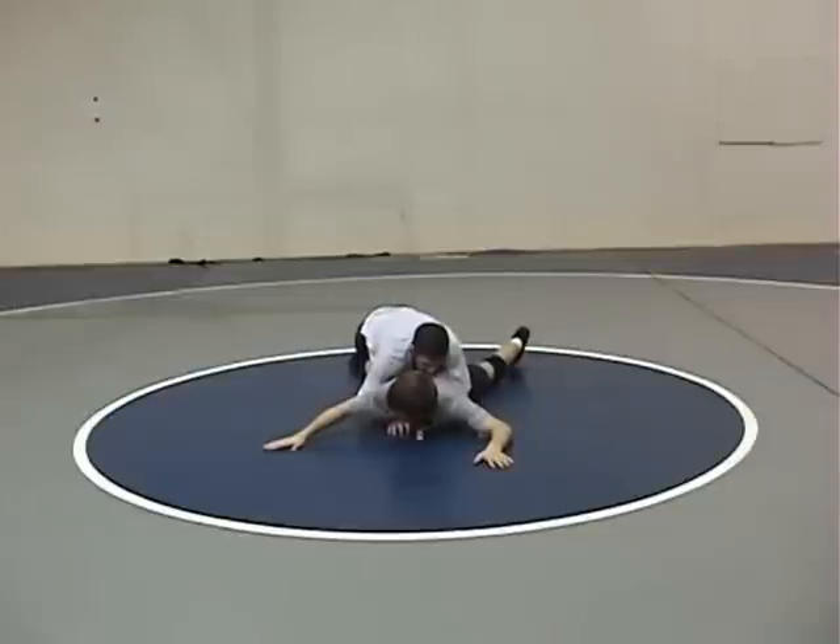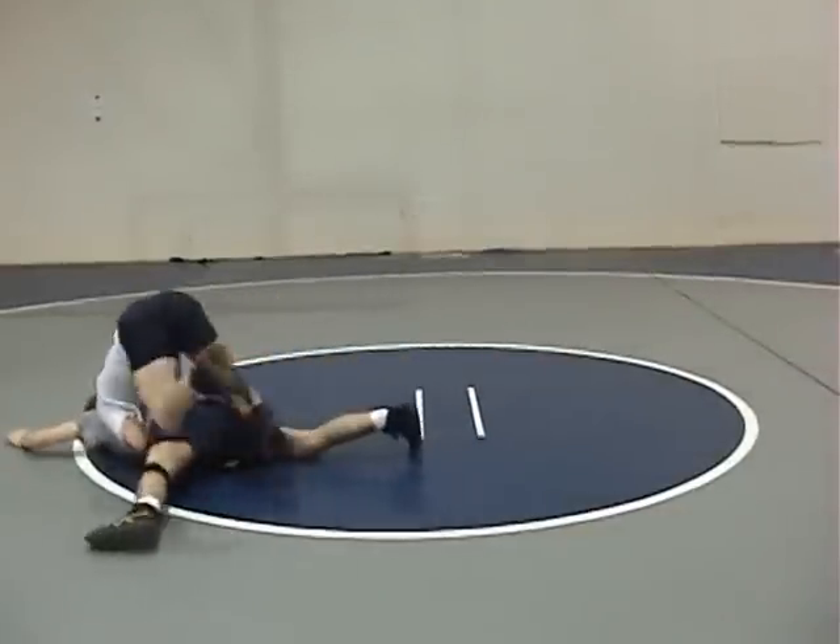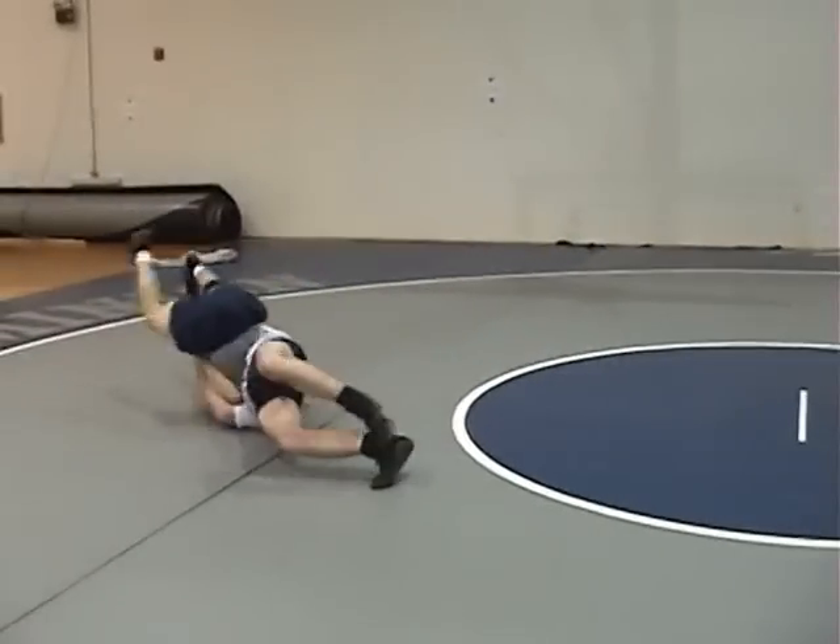Coach Prince has a tight waist. He runs the man over his arm, secures the trapped arm gut, jumps to the other side, and guts all the way through.